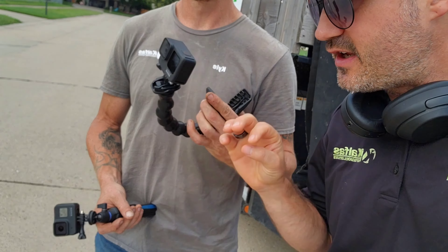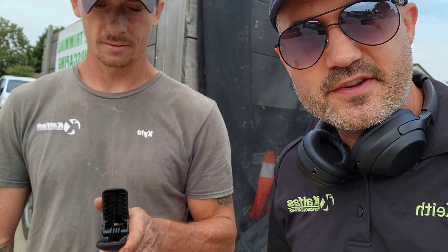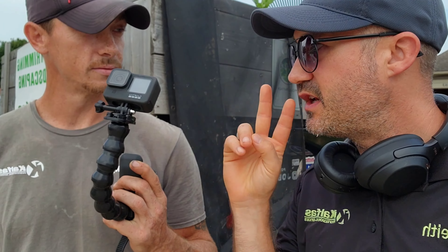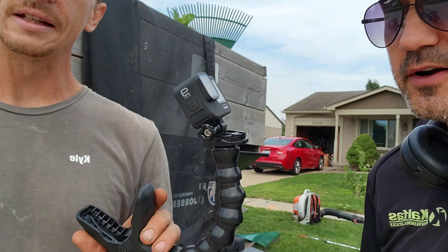It looks phenomenal, the color science in it is amazing, the audio is upgraded so now it actually sounds good. You don't need some big contraption — a DSLR camera rig with the shotgun microphone. Shotgun microphones and all that stuff is good if you're doing in-person talking-head interviews, but the GoPro is extremely user-friendly.